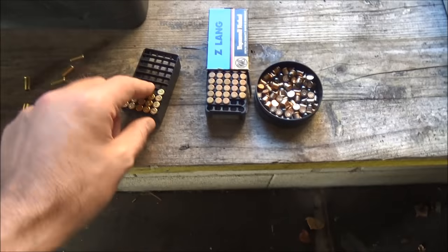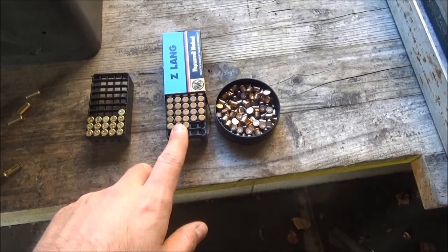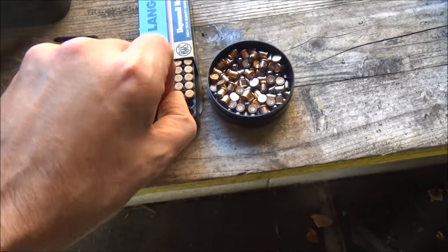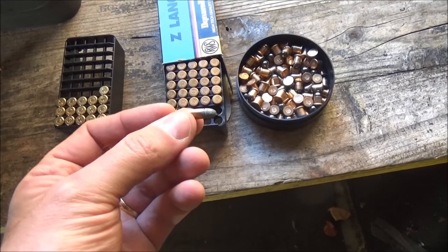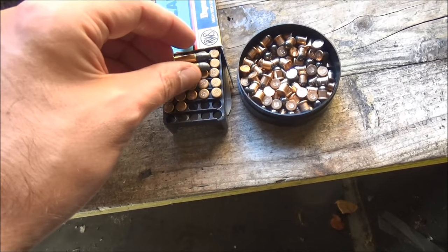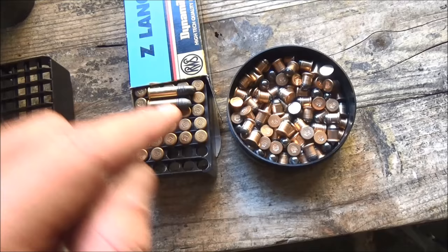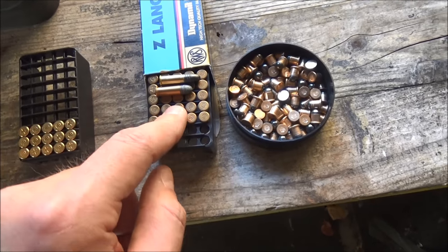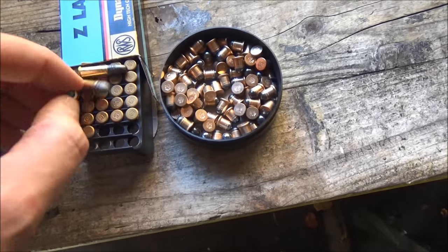We've got some normal standard velocity 22 rimfire. We've got Zimmerpatronen — literally 'room cartridges'. These are made by RWS and they're basically the old 22 long, the pre-long rifle load which was originally a black powder load but is now nitro. It's the same cartridge length as a 22LR but a 29 grain bullet instead of a 40 grain bullet, and they don't go very fast. And finally we have some cute little 6mm flobears.